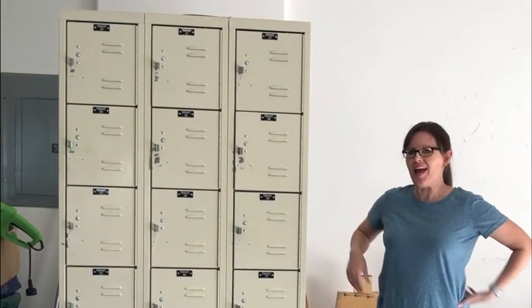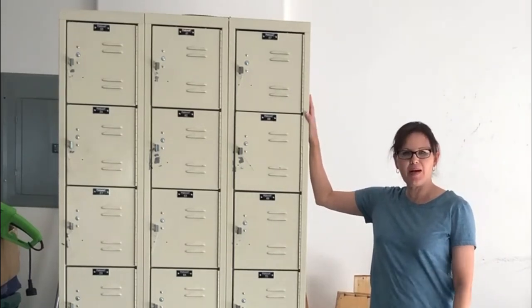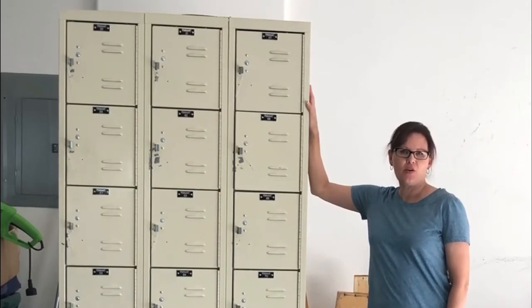Hello and welcome to One Creative Mommy. Today I have an exciting project. I'm going to turn these lockers that I got for cheap when a company was going out of business into some shelving for my craft room.